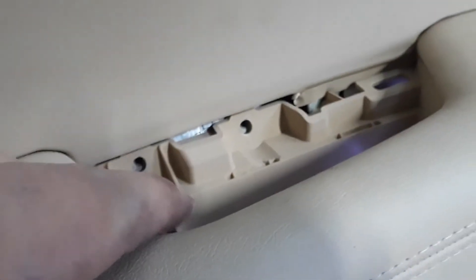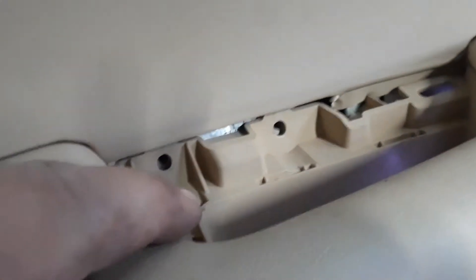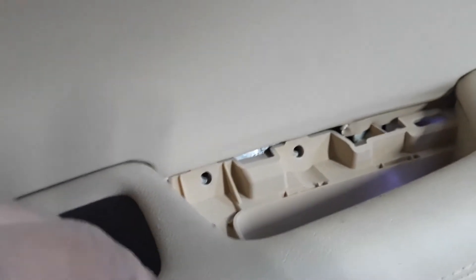I've already popped that off behind the handle, and there's also a little cap right in here. You've got to get a screwdriver in there and pry it up — same thing with that. Use a very thin screwdriver and pry it out carefully. I would start from this end and work your way back.